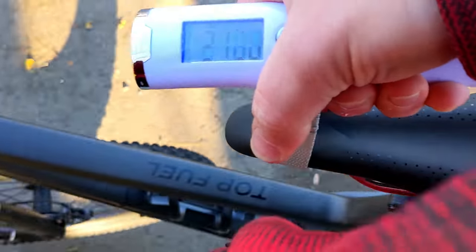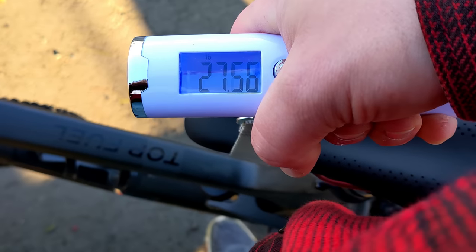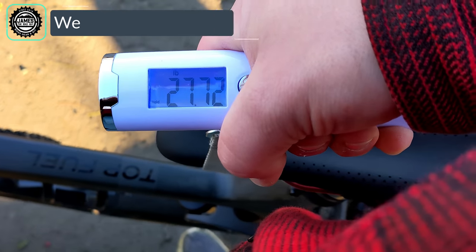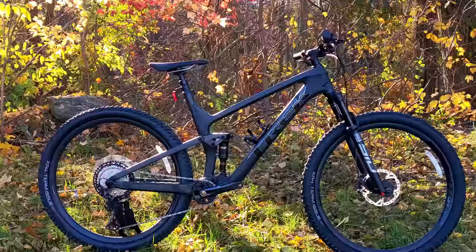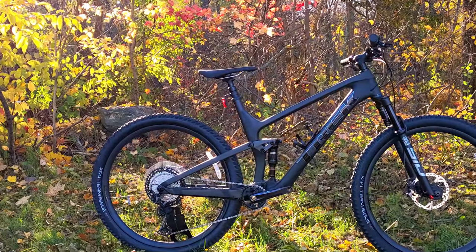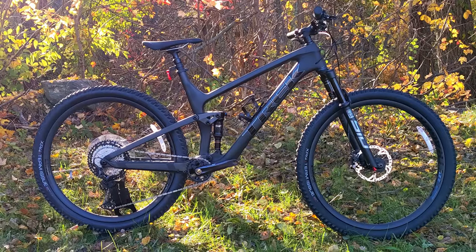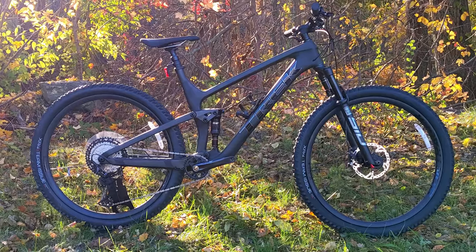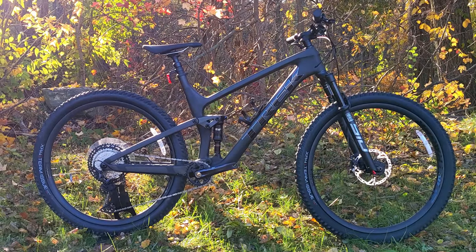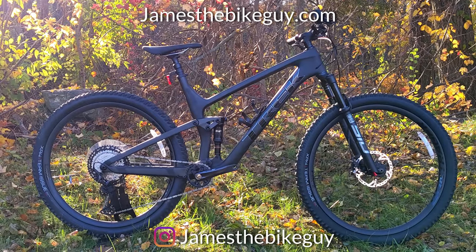The actual weight of the 2022 Trek Top Fuel 9.8 comes in at 27.72 pounds. Thanks for watching — let me know your thoughts on this bike in the comments below: what did you think when we put it on a scale, and how do you feel about the new specs and geometry for the 2022 model? Hit subscribe and browse the channel for more videos like this.